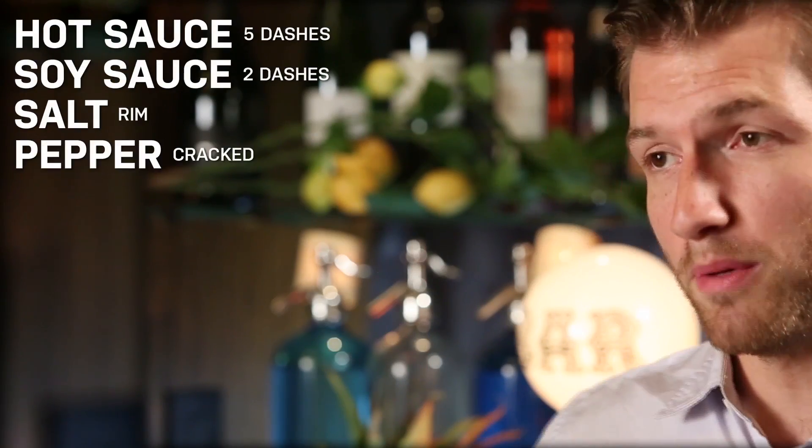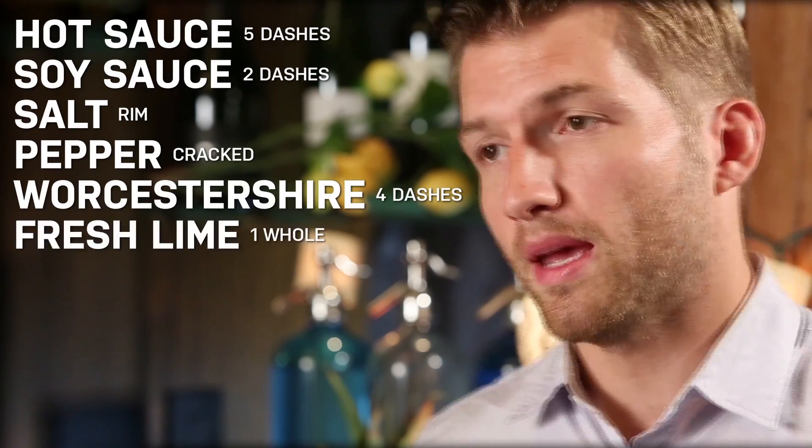For this cocktail you're going to need some hot sauce, soy sauce, salt and pepper, Worcestershire, some fresh lime, and a nice cold beer.